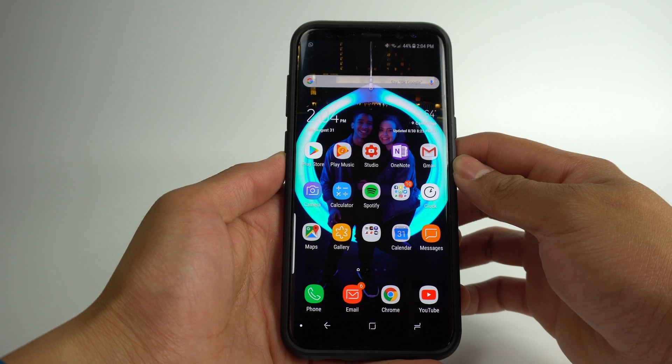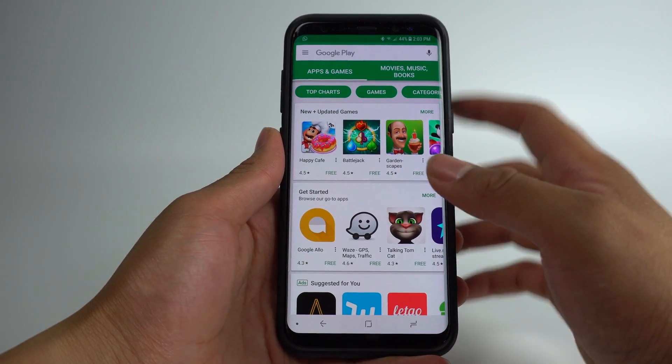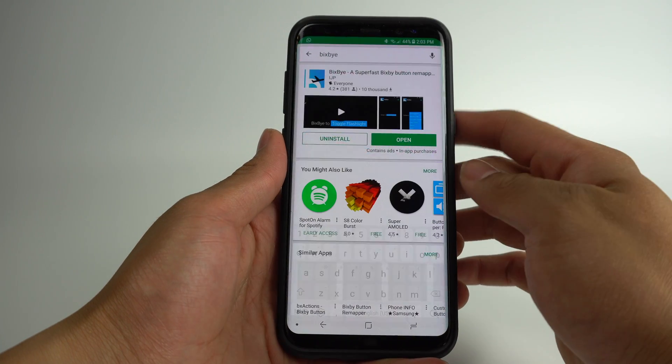The first feature involves Bixby, Samsung's voice assistant that people rarely use. When the phone was first announced, people were disappointed with the fact that Samsung put a physical button on the side of the S8 that was mapped to a voice assistant that wasn't even ready yet. Today, Bixby voice is available, but also available are ways to remap the button to whatever command you'd like through apps like Bixby.